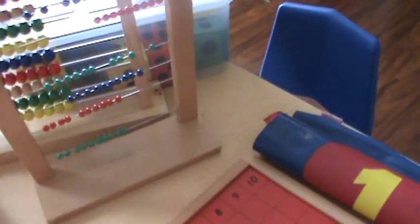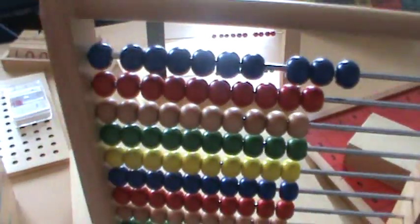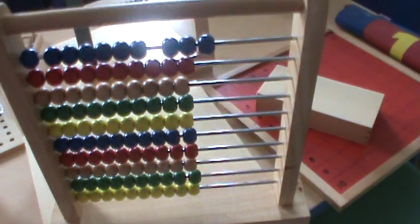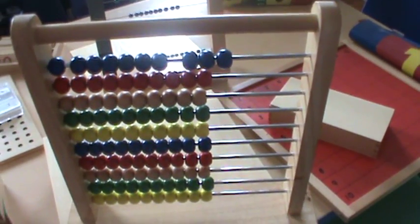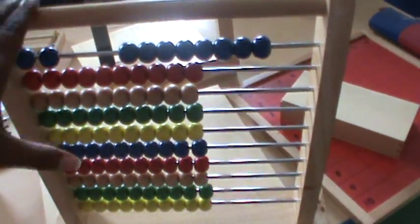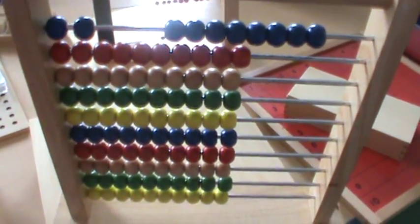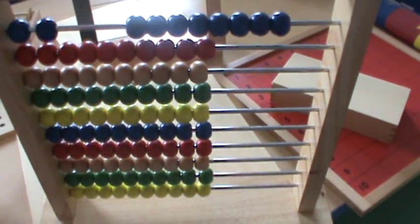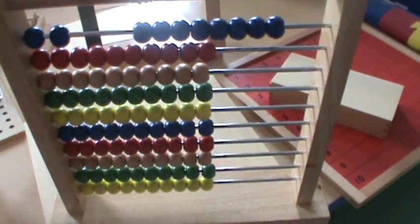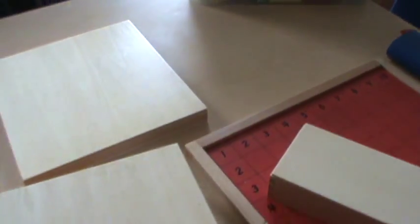The first thing I'll show you are a couple of abacuses that we use. One of my twins uses these the most. Even though the majority of their math is done online using EPGY, he's still a very hands-on learner, so he will actually take this abacus with him to the computer desk and figure out the answers. He can do addition and subtraction with the abacus, and we really love that.